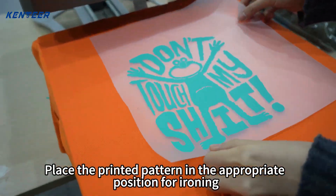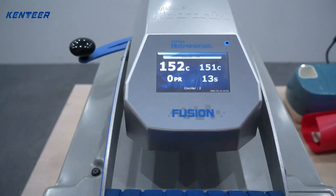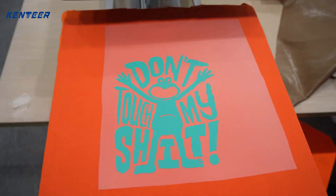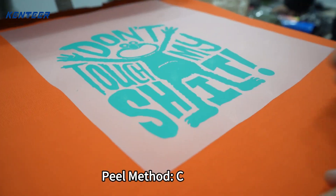Place the printed pattern in the appropriate position for ironing. Peel method: cold peel.